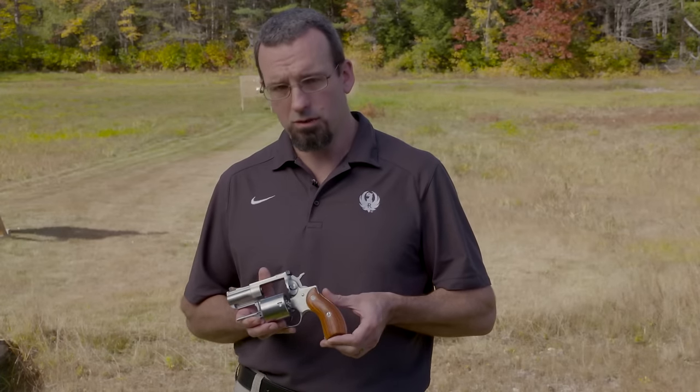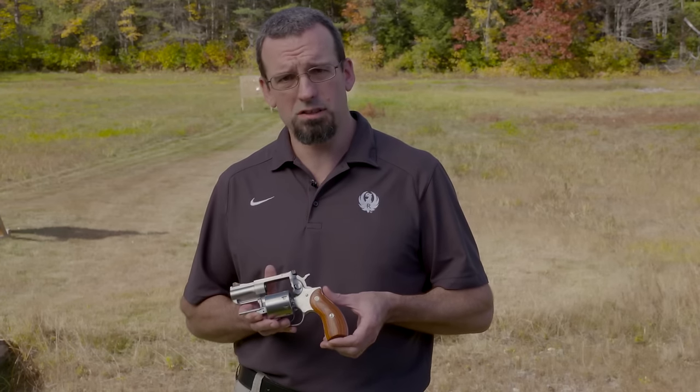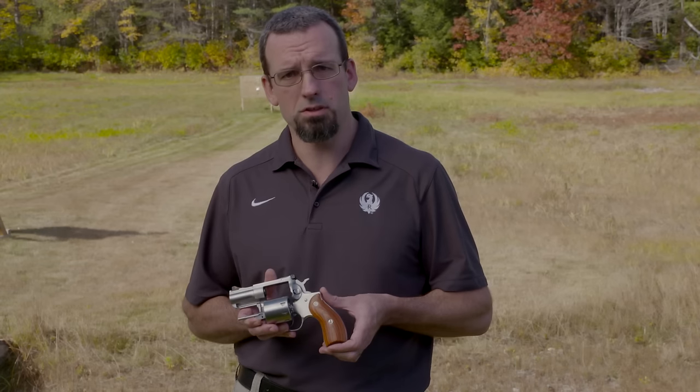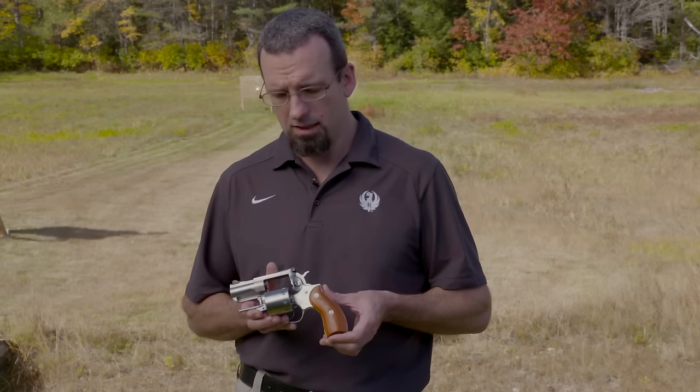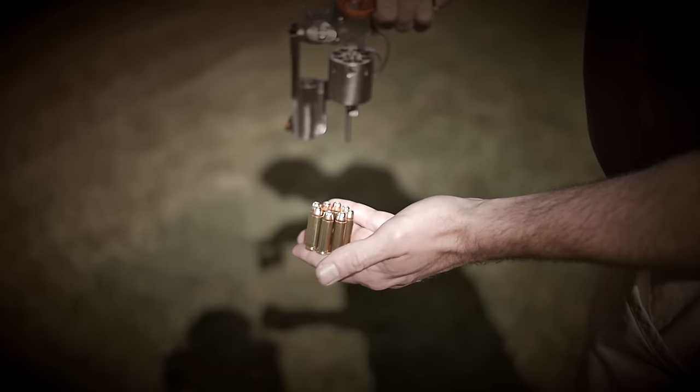Hi, I'm Eric Callum with Ruger Firearms. I'm here to introduce the Redhawk. Redhawk was originally released in 1980, originally chambered in 44 Magnum. It has also been chambered in 357 Magnum and 41. Today we have a 357 Magnum eight-shot revolver.